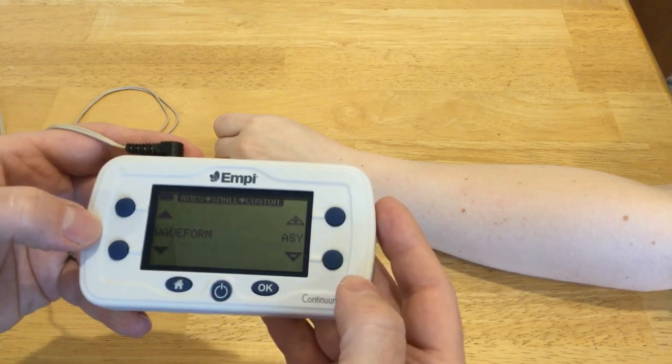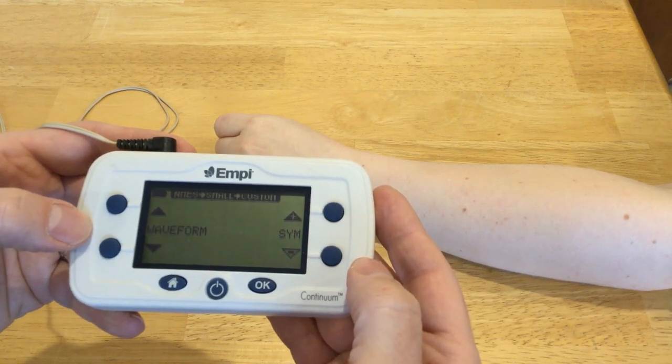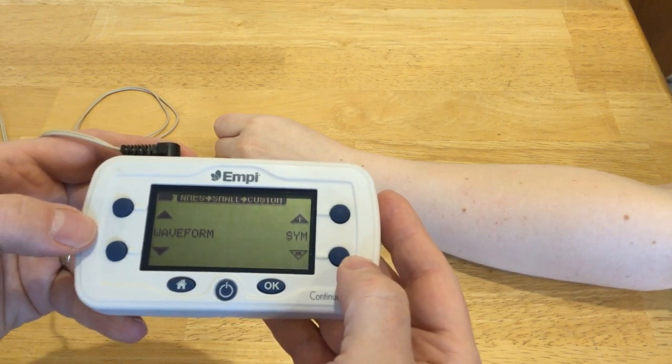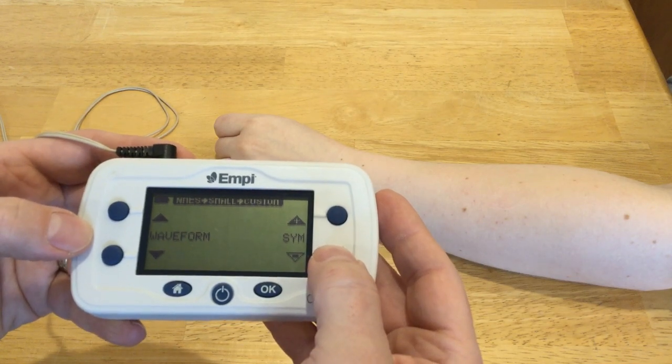Then it says what waveform do you want — an asymmetrical waveform or a symmetrical waveform? If you use a symmetrical waveform, both electrodes will be equally active; they will both spend an equal amount of time being the primary cathode and the primary anode.